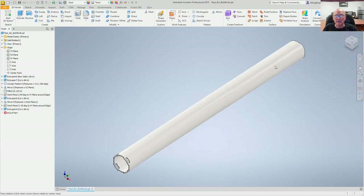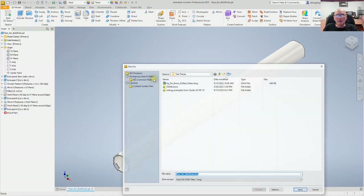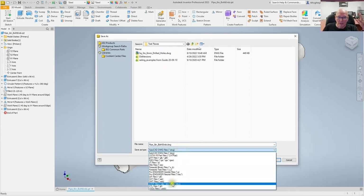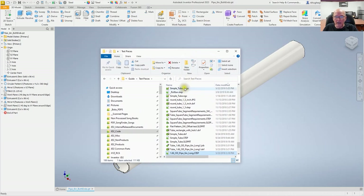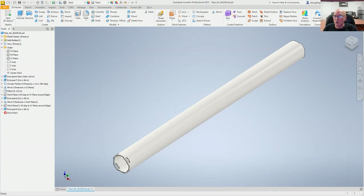In Inventor I need to come up to File, export as CAD format — Camelot needs to see a STEP file, which is a common 3D file that programs use to exchange 3D information. It's already picked up the name 'pipe six inch both ends,' which is what we're doing. We'll save that. Looking in Explorer, there's my STEP file that we're going to be working with right now.